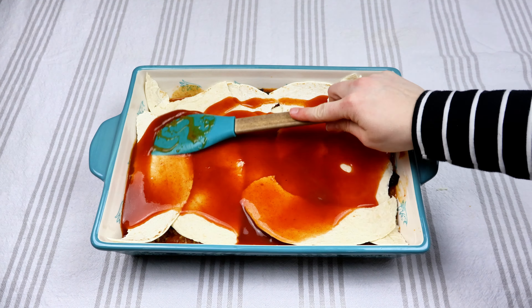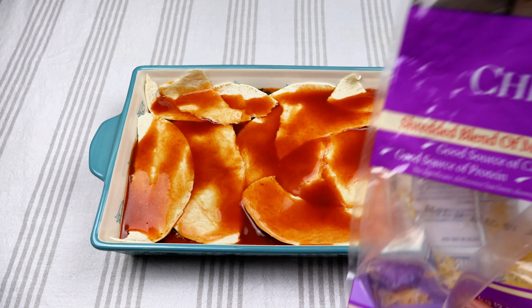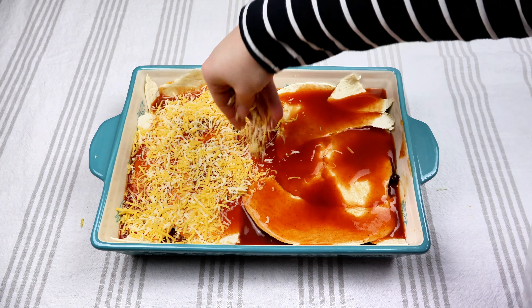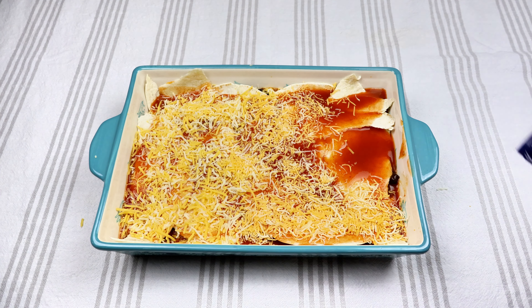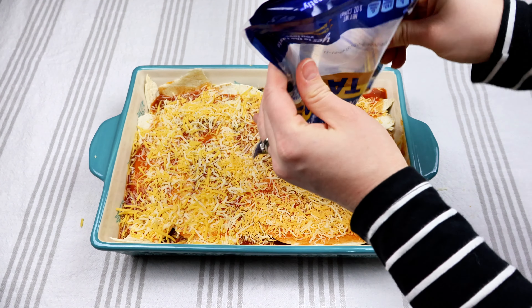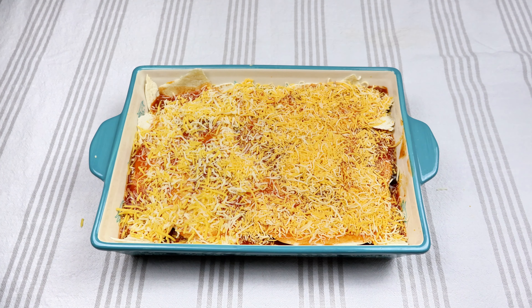And then of course we're going to top it with a lot more cheese — about a cup and a half of cheese right on top. You guys know I love cheese, so definitely going to add a lot of that. I ran out of my regular cheese so I had to use a different type. I'm going to put this in the oven at 350 for 35 minutes.